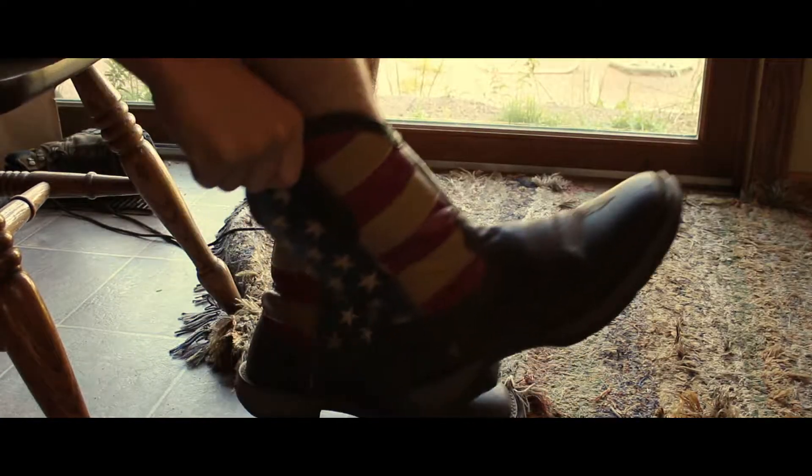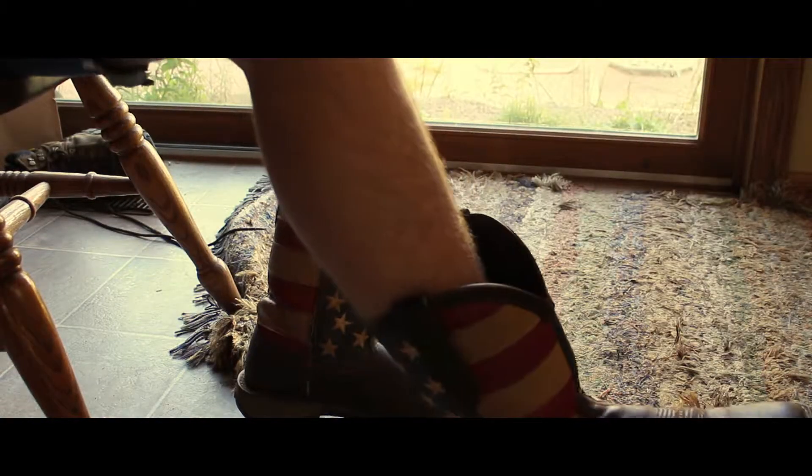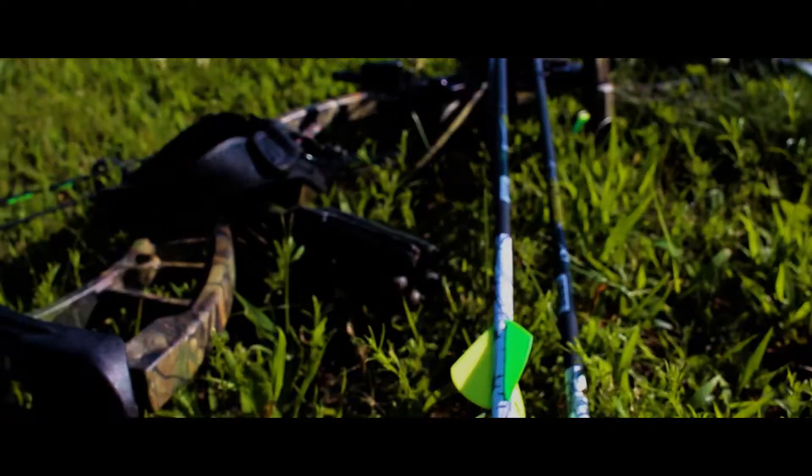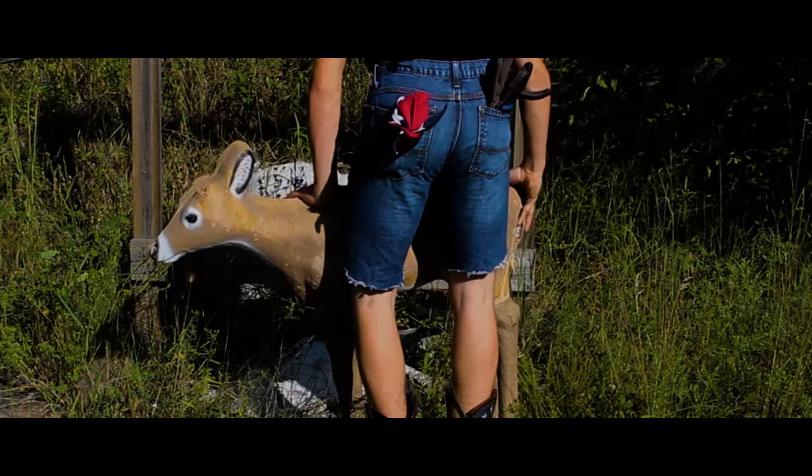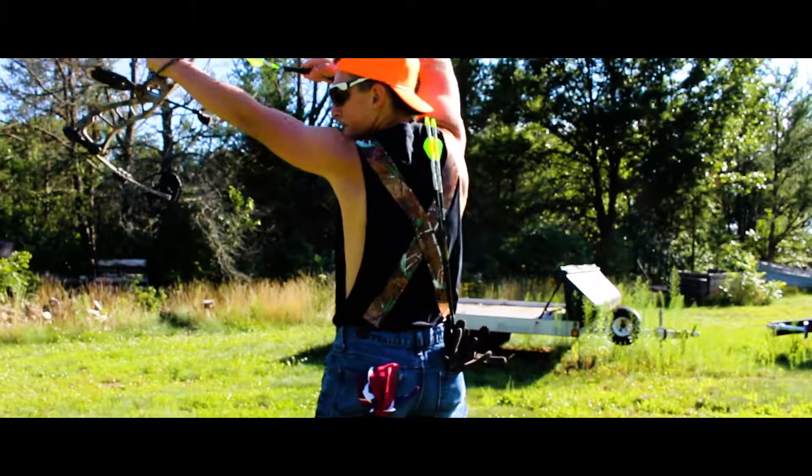Hi, my name's Hoyt. I'm 14 years old, shooting bullets pretty much my life. I've been doing it for about 14 years now. Most people call me an expert. The rest of them, they're just jealous. They can't match my skill.